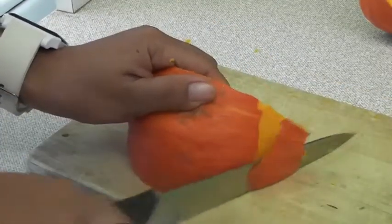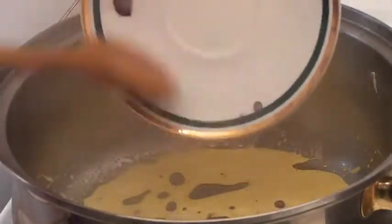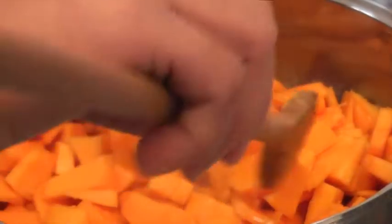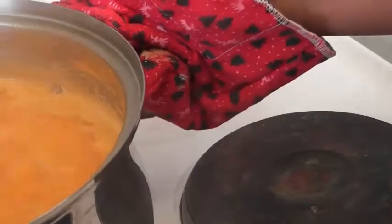Cut the pumpkin, remove the seeds, peel it, and slice it into small pieces. Fry the onion rings in the butter just shortly. Add pumpkin slices, add water, add bouillon, and boil until it's soft. Remove from heat.